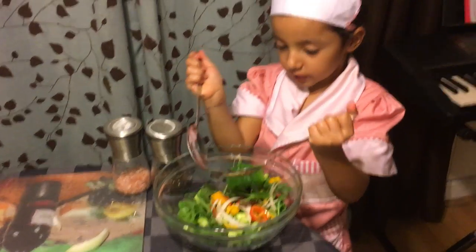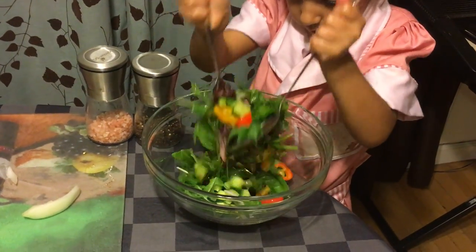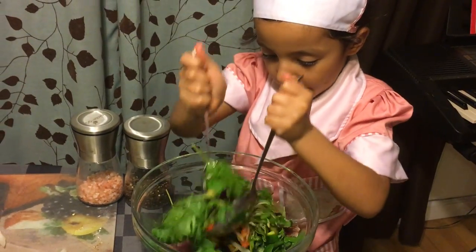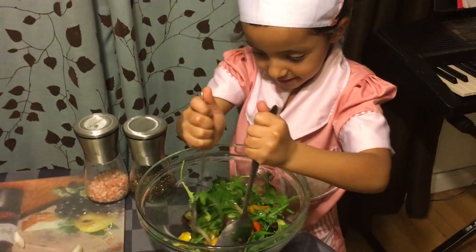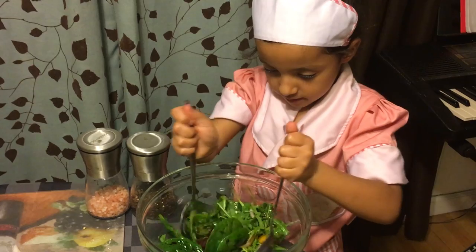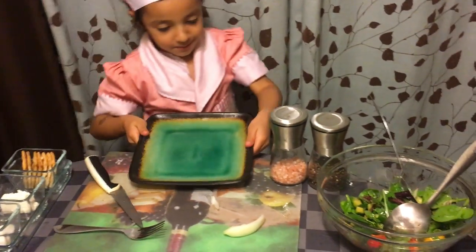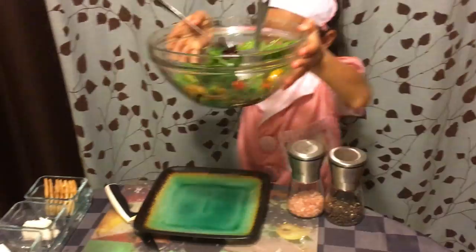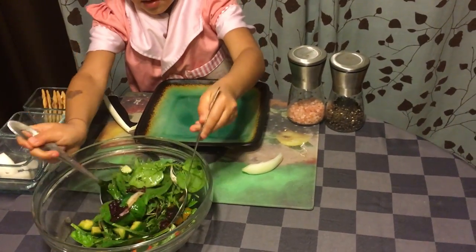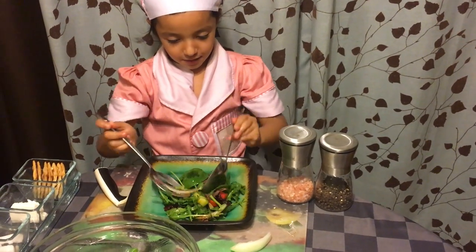You see these huge spoons? You just mix. It looks very yummy, right? After that, you get a plate. You get your salad — make sure you get a full spoon — and then you serve it.